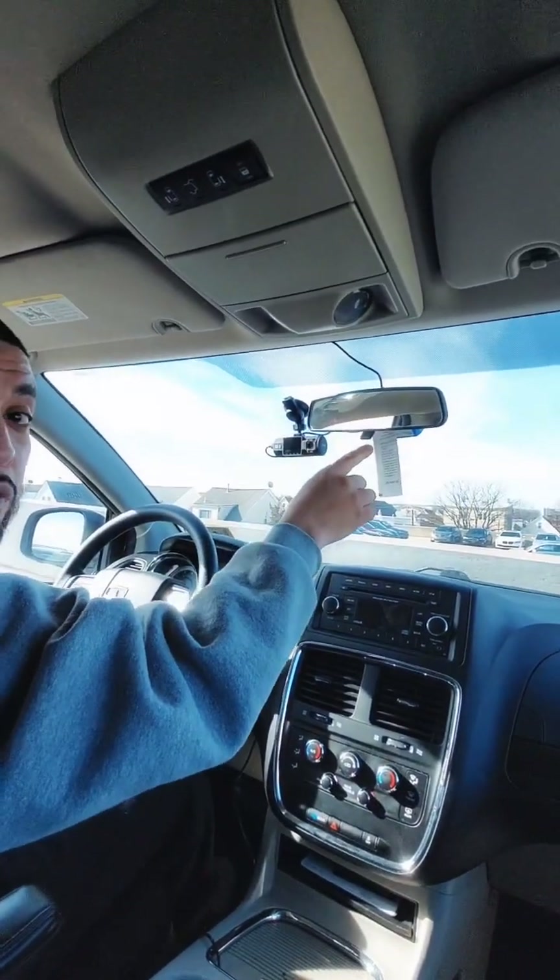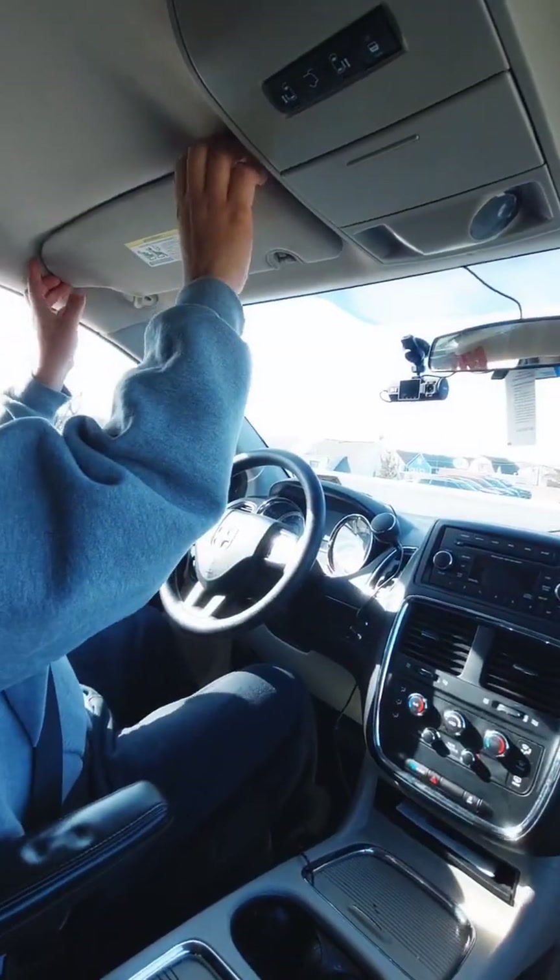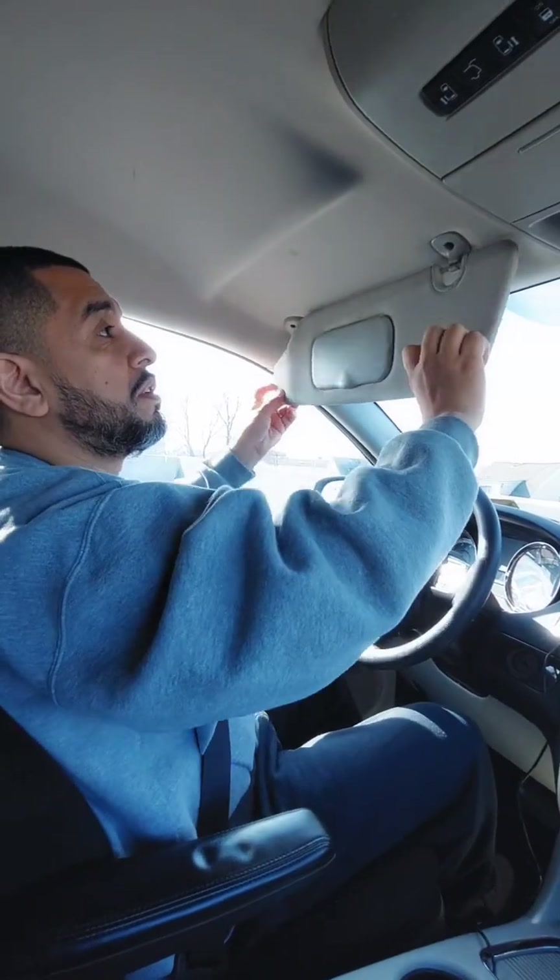My rear view mirror is properly mounted to the vehicle. It is clean. It is not cracked, broken, or damaged. And there are no illegal stickers. My sun visor is present and it is not missing.